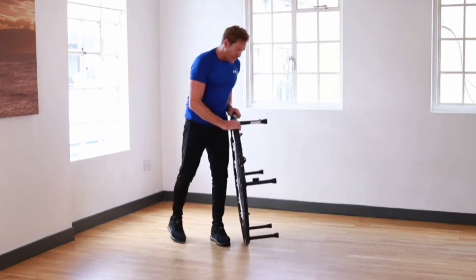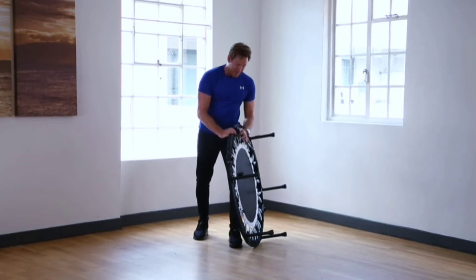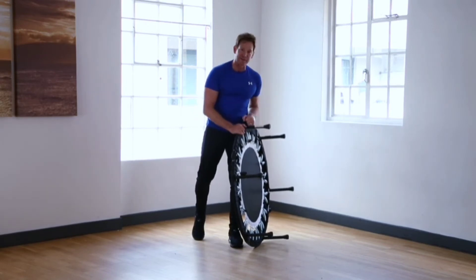The legs of the rebounder are attached by a very strong spring so you can easily unclip the legs and slot them back into place, rather than the old-fashioned design where you screw the legs in and off.